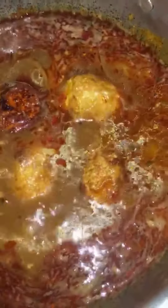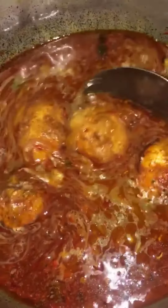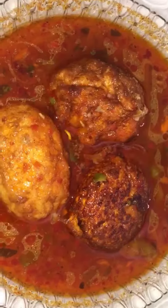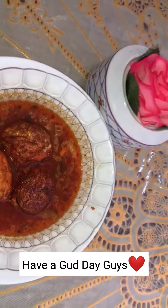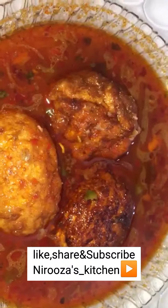Try it! Please like, share, comment, subscribe, and click the bell icon. That is the most important recipe. Thank you very much.